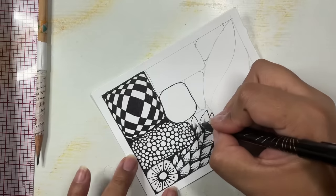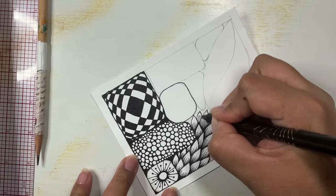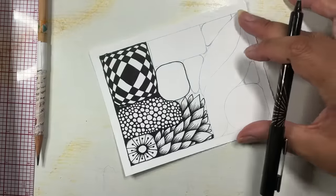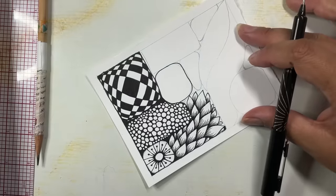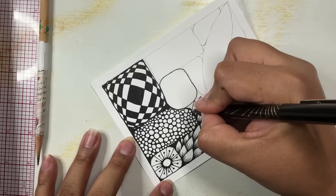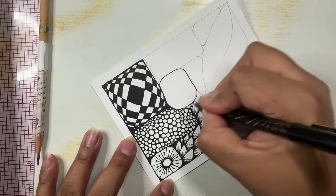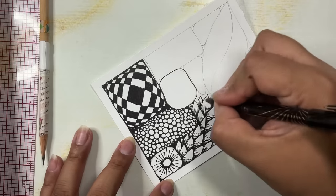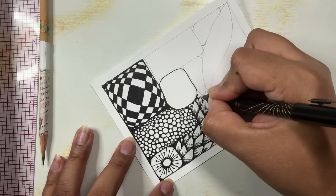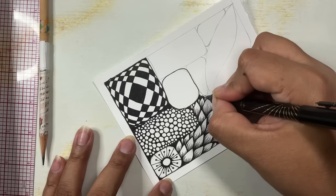I'm just finishing up this space here — looks like I just have a couple more petals to fill in. Those little spaces left I'll add these tiny little details, and whatever spaces are left I'll just fill with black. Just put some ink in there — some small little leaves and then some ink.